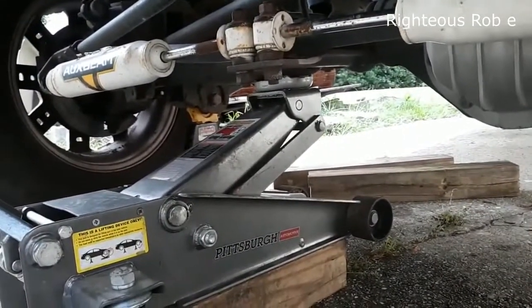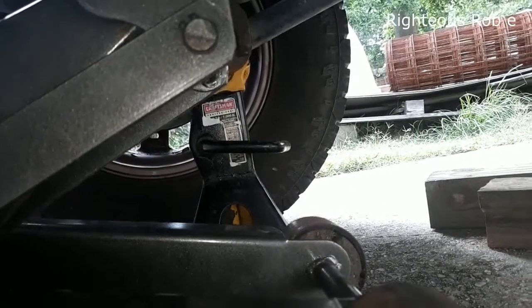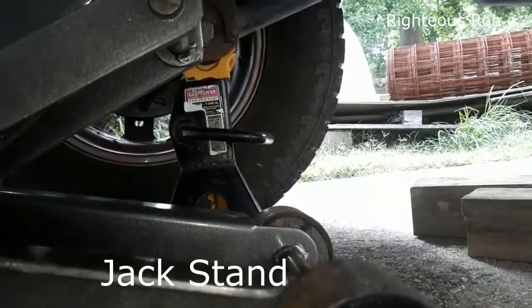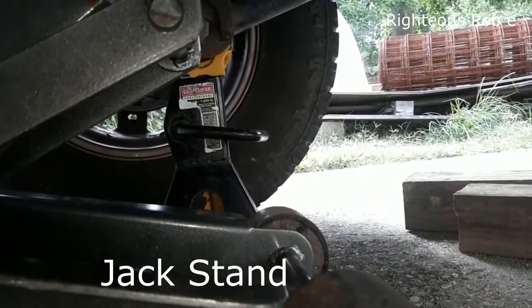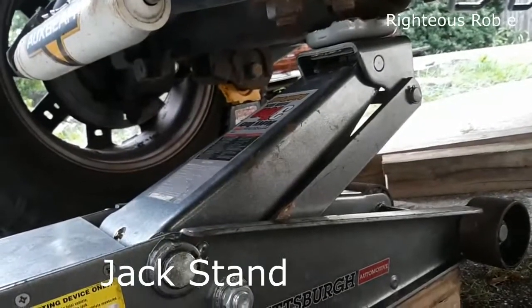Jacked up. Got the safety stand there. It's so hot, it's crazy. Getting her done.